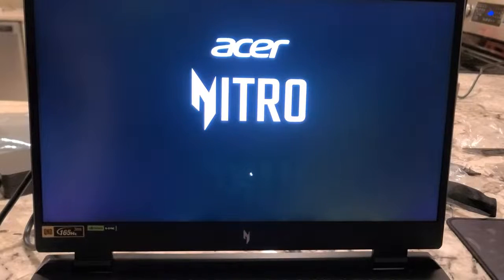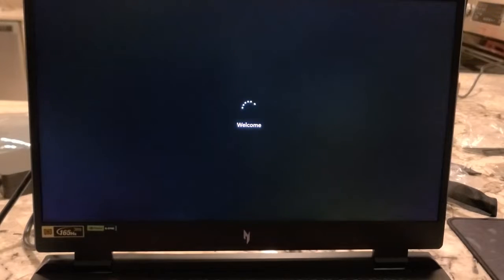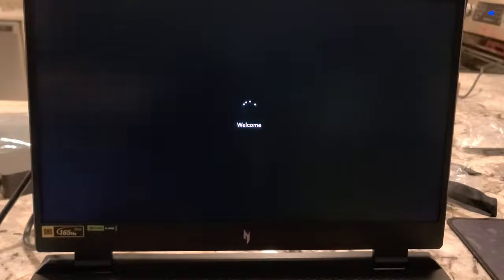Something happened — it is rebooting itself. That's surprising. Out of all the times I've set one of these things up, I don't remember that happening.